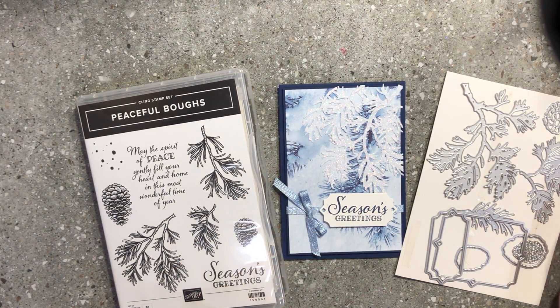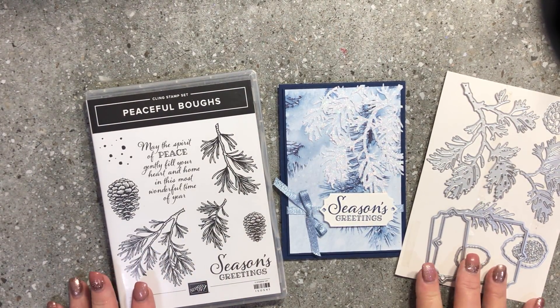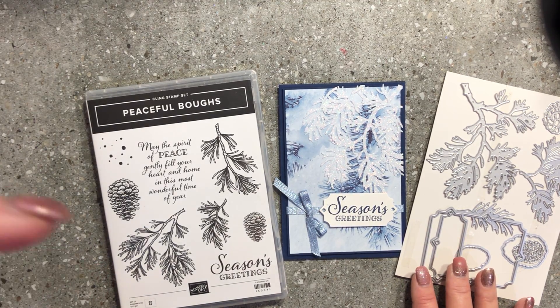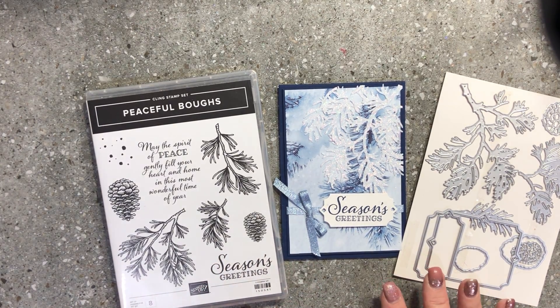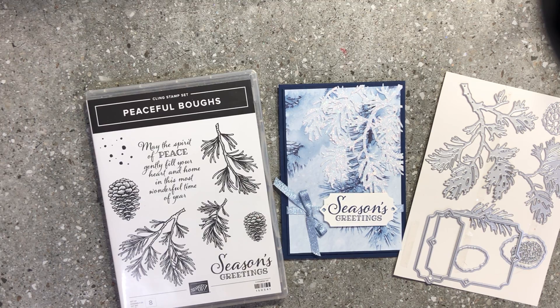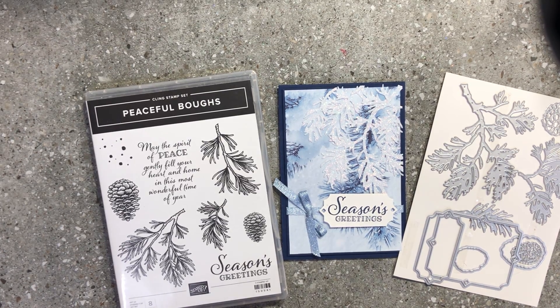I hope you enjoyed that quick video — that was using our Peaceful Bows stamp set and the gorgeous matching framelits. Any of the items I've used can be purchased in my online shopping store — find all the links in the show-more box below. I would really appreciate your business and would love to invite you to my VIP customer rewards program: purchase in increments of $100 to earn loyalty tags, collect 10 tags for a shopping spree, and join my special VIP customer group on Facebook.